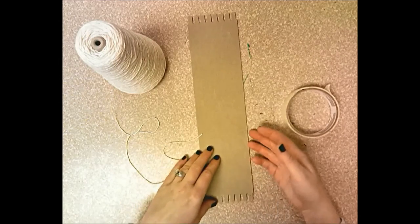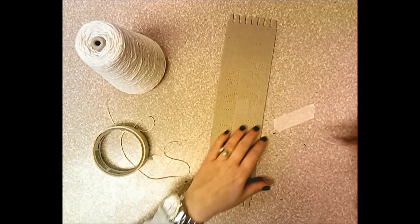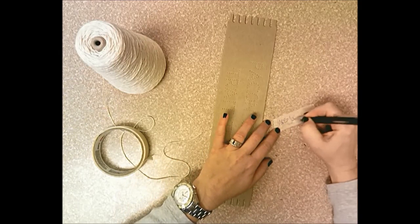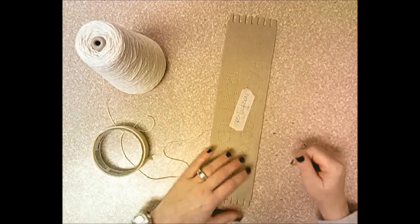To set up your loom, start with a piece of tape. Write your name and the day you have art — day A, day B, or day C — on the tape. Then peel it off and put it on the loom.